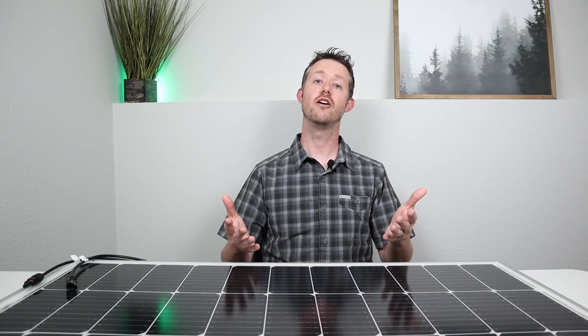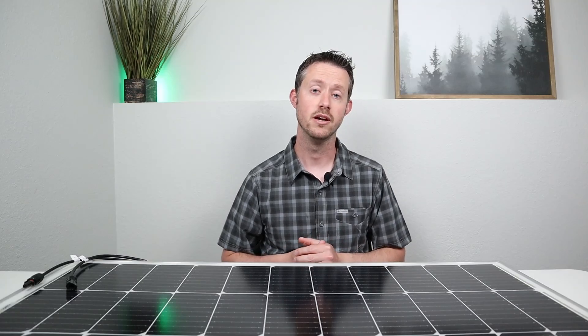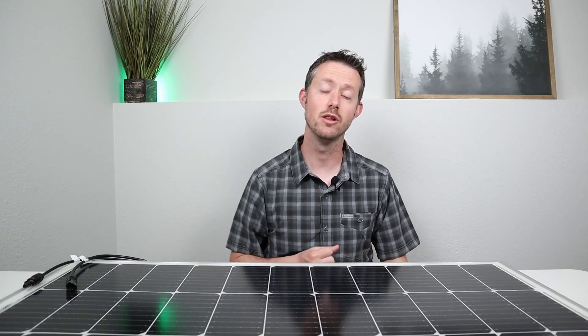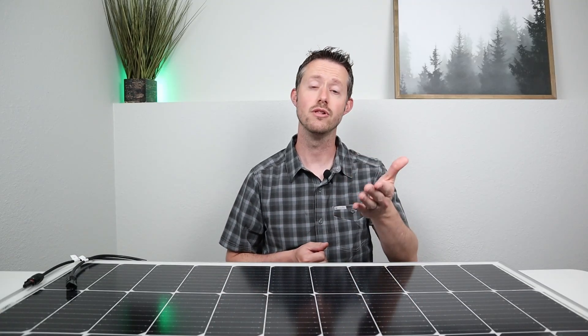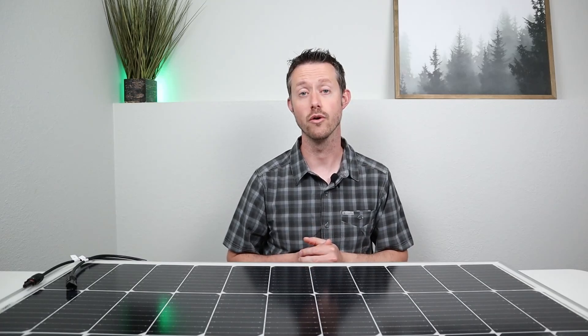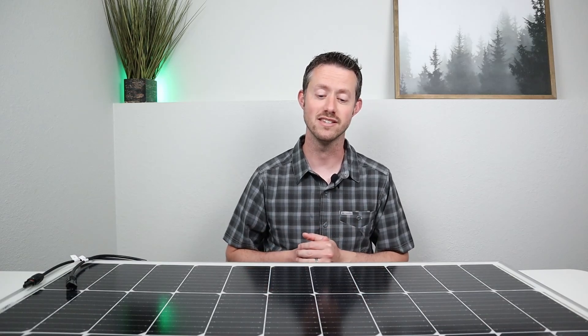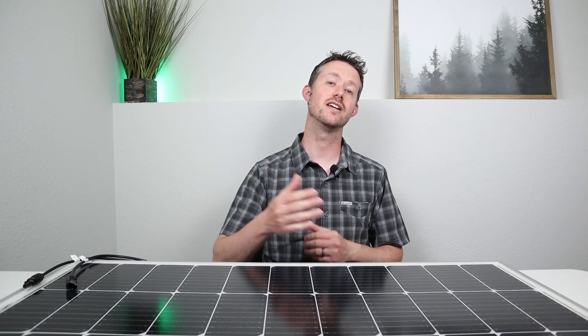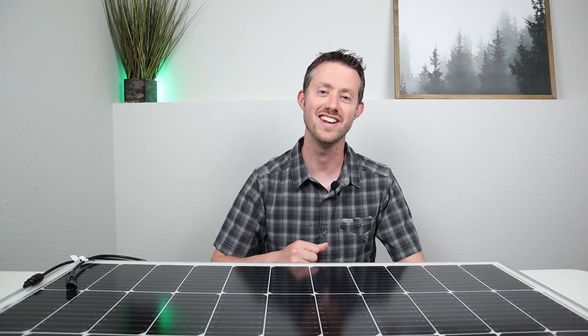If anybody already owns one of these panels — the 100 watt 9BB, or maybe even one of the larger 9BB solar panels — throw a comment down below. Let me know what you guys think about it and what your efficiency numbers are. Share that with everyone else so they can know your experiences. Thank you so much for watching — it's been a fun video to test this out. Hopefully you guys stick around and subscribe to the channel to see other future videos. Thanks for watching, we'll see you guys in the next one.